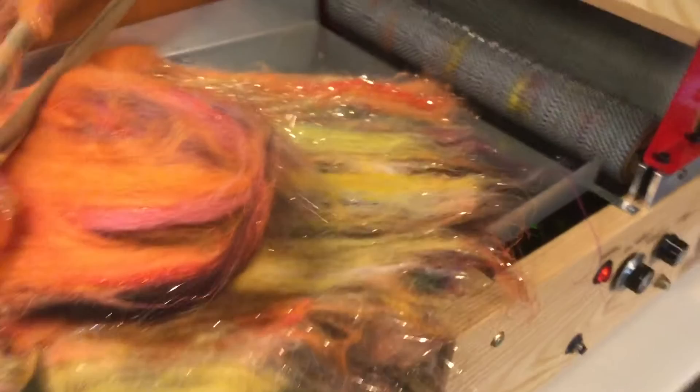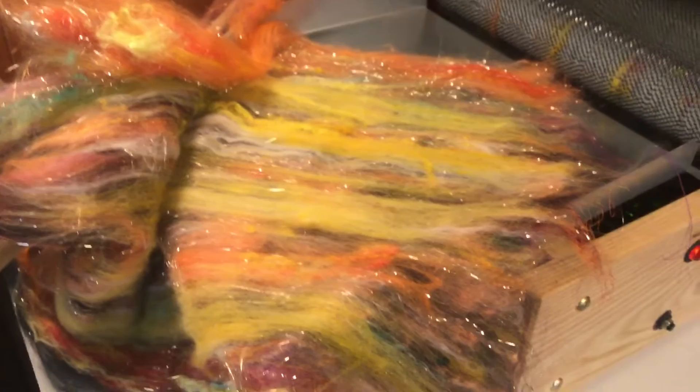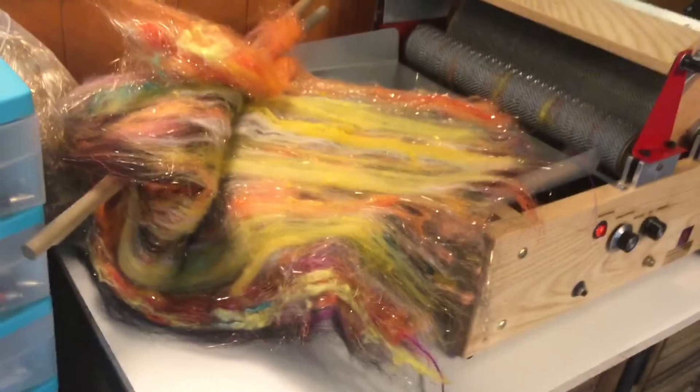What I have in this bat is silk lap, banana silk, sari silk, soft silk. I have locks of several different kinds of animals. I have lots of Angelina. Just a really, really artsy bat.